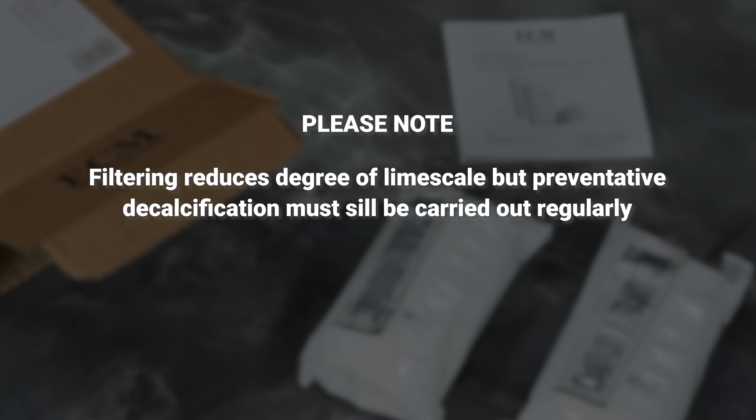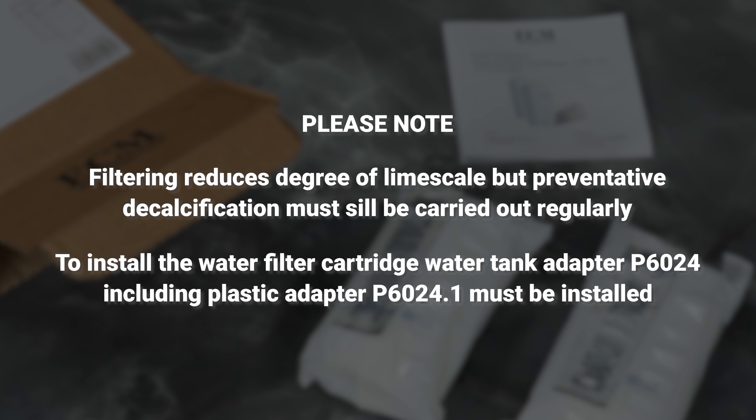Please note, filtering reduces the degree of limescale, but preventative decalcification must still be carried out regularly.